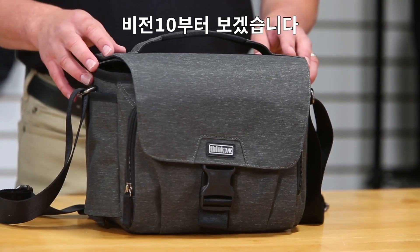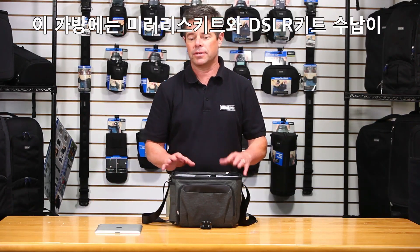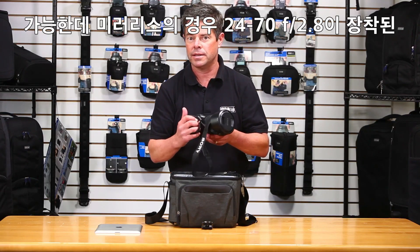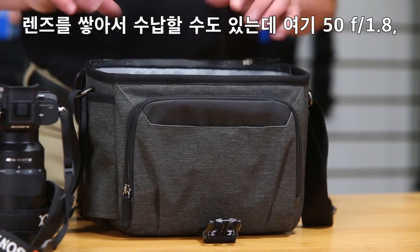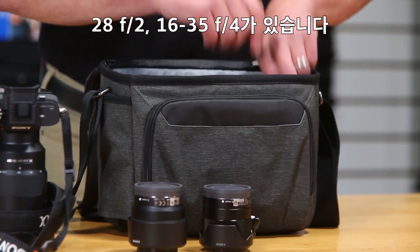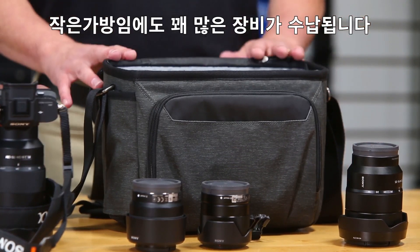Let's take a look at the Vision 10. We call it the Vision 10 because it fits a 10-inch tablet. It'll also fit several different camera systems including a mirrorless kit as well as a DSLR. The mirrorless kit will fit with a 24-70mm f2.8 attached; a DSLR kit you'll have to go unattached with the 24-70. You can also stack lenses — here I've got a 50mm f1.8, a 28mm f2, and a 16-35 f4. That's a pretty good size kit for a small bag.